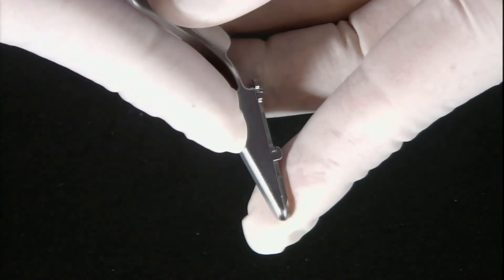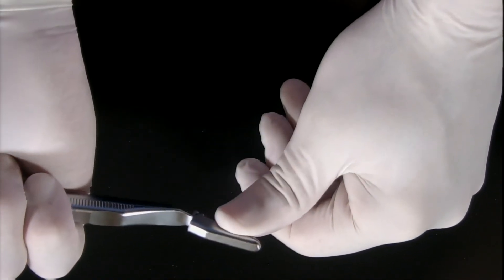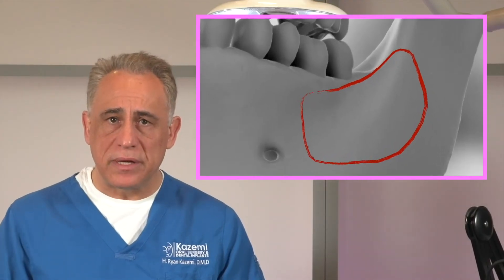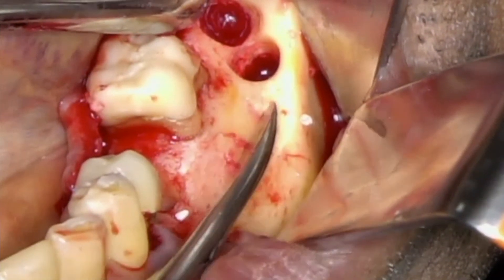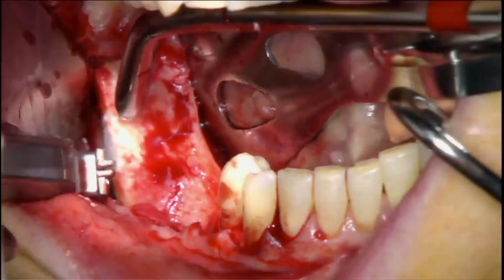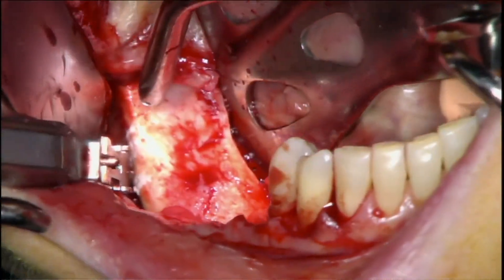How you hold the handle and the amount of load you exert is important in how well and how fast you can harvest the bone. If the bone is quite soft, hold the instrument with your palm down and index finger on top to exert a moderate amount of load. For harder bone, hold the instrument with your palm up as if holding a spear, and use your forearm and arm to place a larger amount of load on the blade. A great donor site is the lateral aspect of the ramus to the second molar area along the external oblique ridge — place the scraper against the lateral wall of the mandible and harvest the bone with an upward motion.